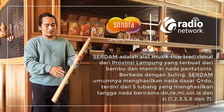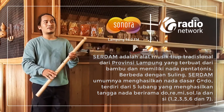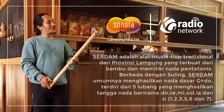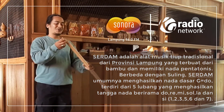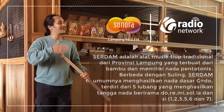Untuk nada, dia pentatonik. Dia memang cuma empat lubang, tapi dia lima nada. Mungkin biar teman-teman dari kompos Gramedia bisa membantu amplifikasi serdam, bisa lebih dikenal.